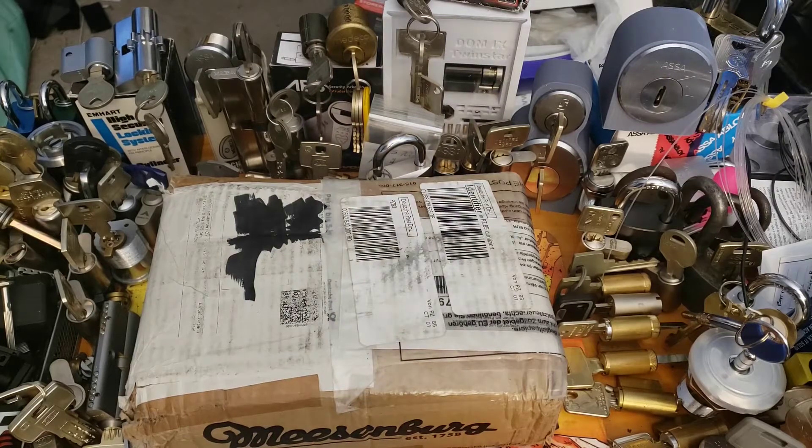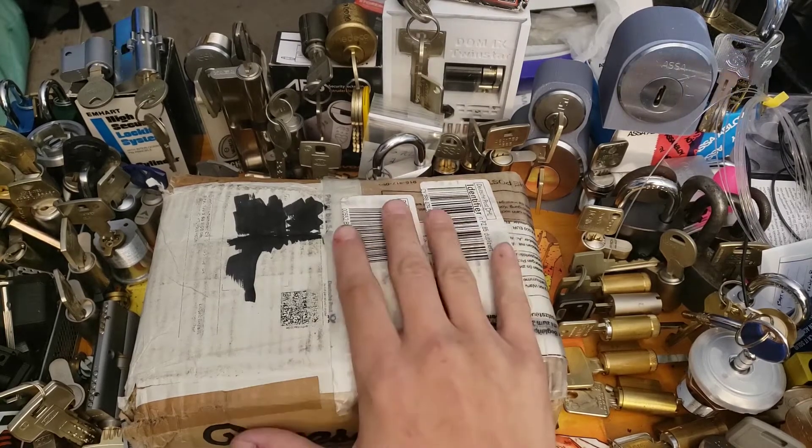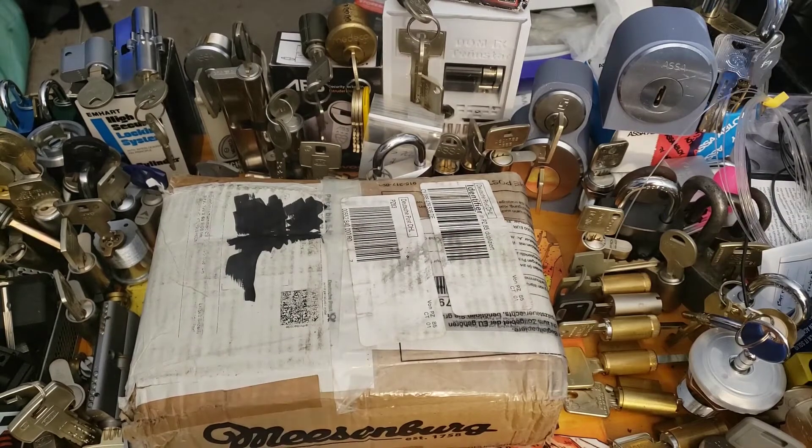Hi guys, Nef here, and today I got something a little different — not a lock we're going to pick. I've been waiting for this package for over two months, 60 days in transit with no updates, and it just happened to show up at my door. This is from a guy named Moon out in Germany, really good guy. I've actually been working on this order since February with him, and finally, finally, it made it. I'm just so excited — I thought maybe we would do the unboxing on video.